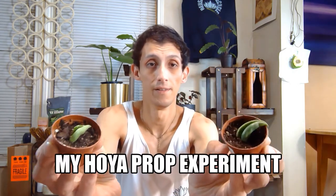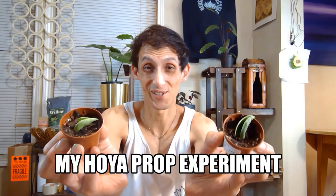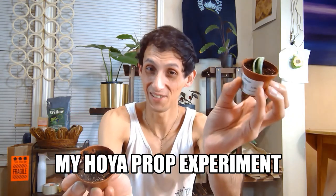I also have these other two Hoya Hindu Rope variegated propagations. Can you tell which one is going to make it? I think this one's going to make it. They're both planted the same way, but this one has a bigger leaf and this one has a smaller leaf. It's like an experiment, troubleshooting. I had an extra one I was given, so I propagated both to understand a little bit more and share that knowledge with y'all.